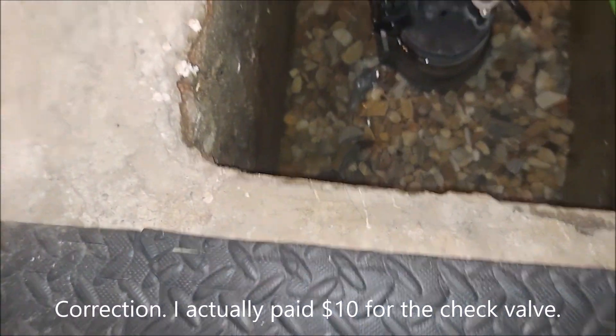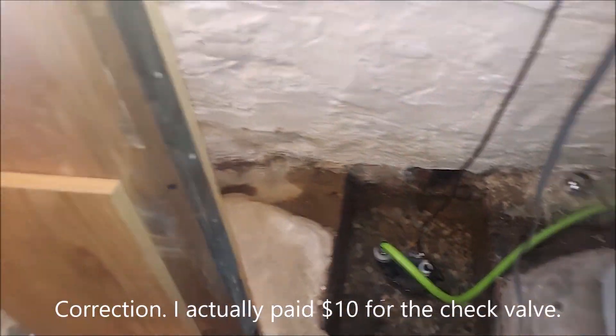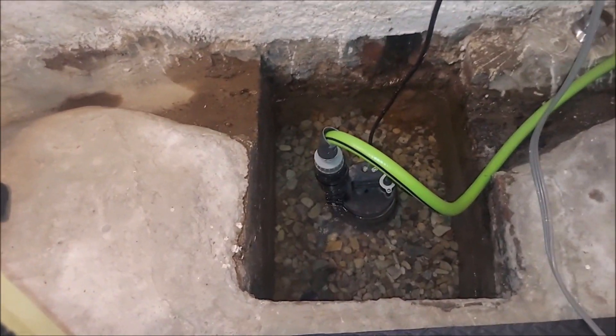As you can see, it's almost filled to the tippy top, so let's turn it on. I'm gonna give you a real-world example.